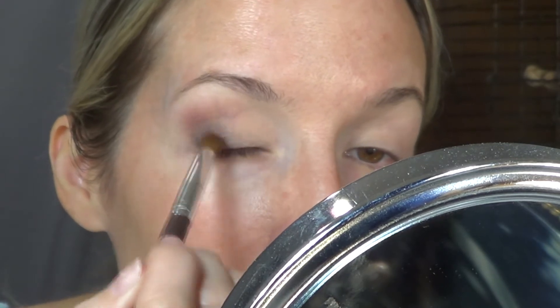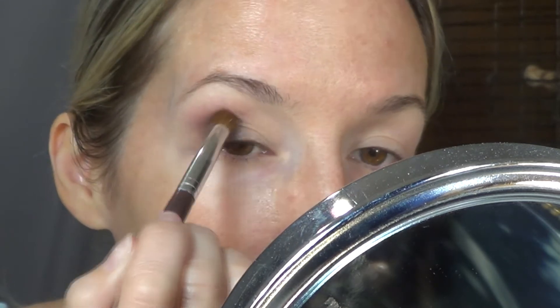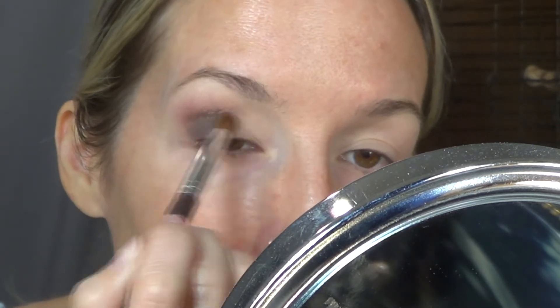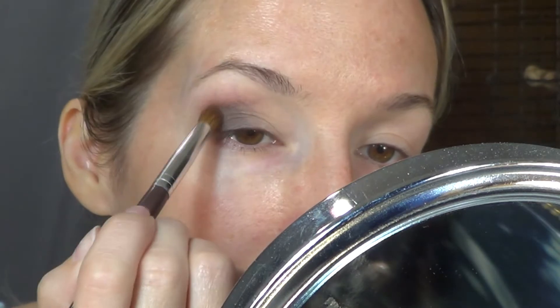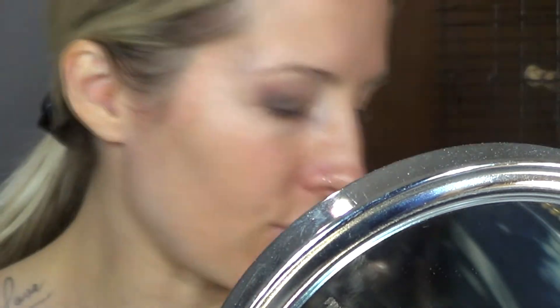I don't know if I'm going to film an intro for this video yet, but if I don't, this look is going to be using this Natasha Denona Glam Palette and I'm also going to incorporate one of these two little mini ones — the mini gold or the mini retro.